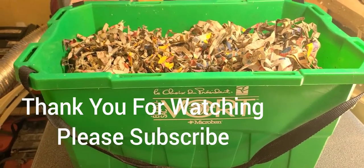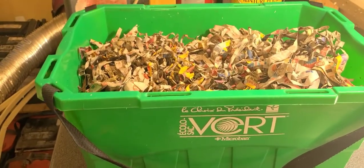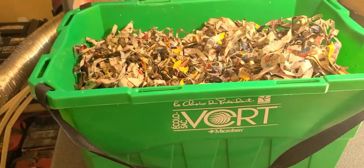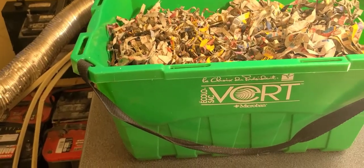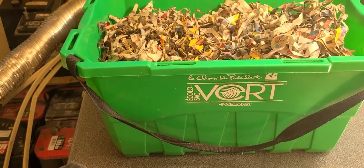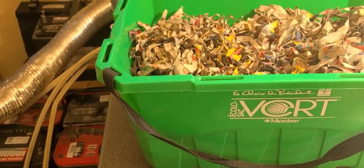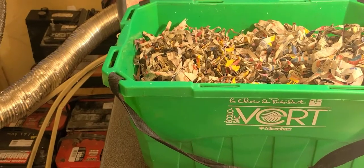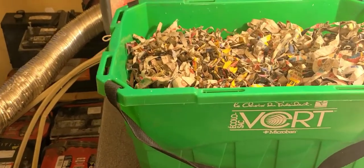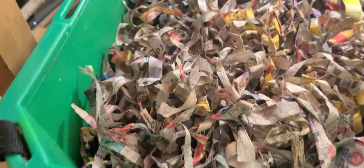Hello everyone, thank you for joining me today. We are going to be looking at my European nightcrawlers. It's been a week since I checked on them and I fed them some jackfruit. These are just European nightcrawler hatchlings and I want to see if the jackfruit was able to attract the vast majority of them, so I can see how they're doing and have a rough idea of what's going on — how they have grown, if they're doing okay.